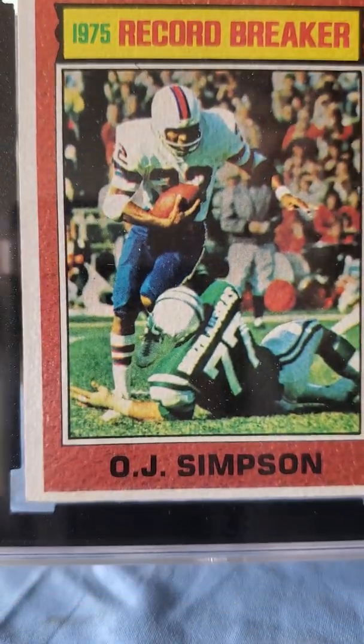This card received a six, so I'm happy with that. I believe this was also a flea market pickup back in the day — it was part of a handful of cards I picked up. A six is good for a card from 1976.